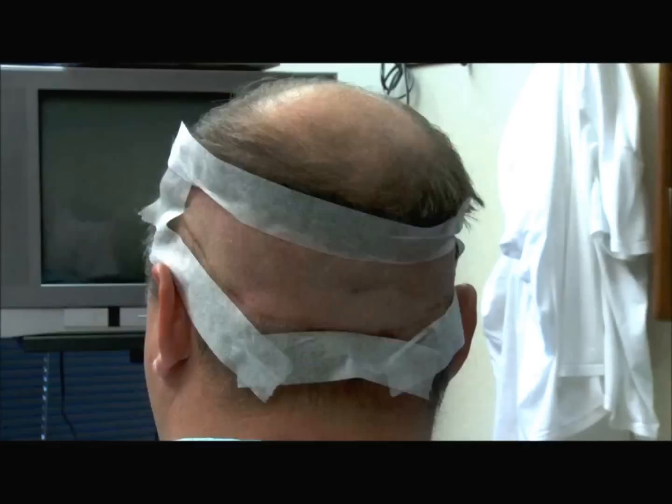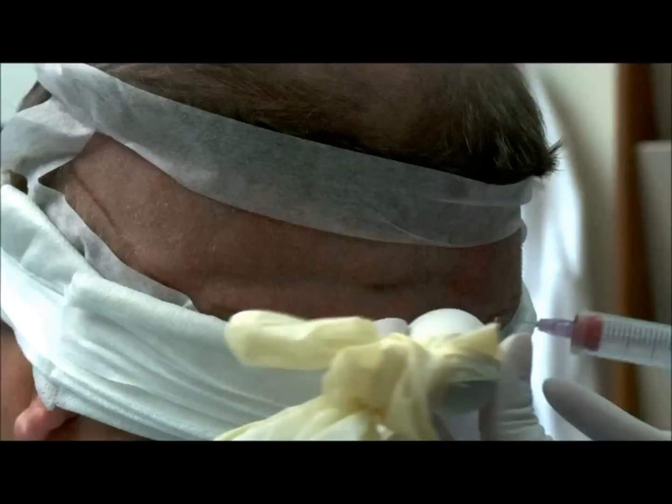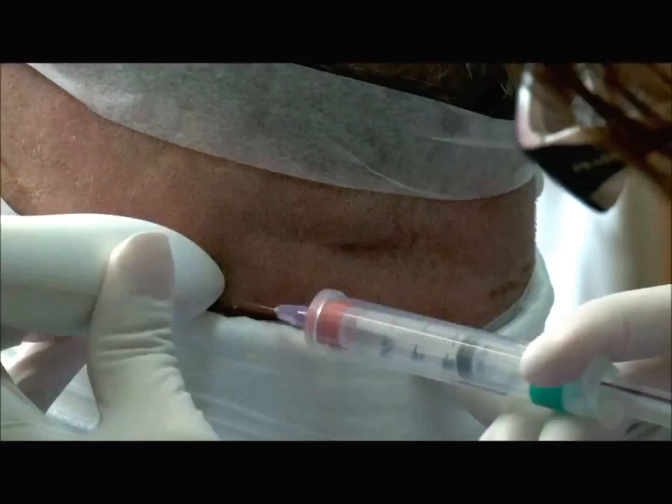I'm going to explain what I'm going to be doing — I'm going to be doing the anesthesia part of this. It's done locally, so the anesthesia will just go right under the skin. The doctor will be working back there, and I'm also going to numb the top where he'll be making the recipient sites later. Very nice — you've got good density here, sir, very good.